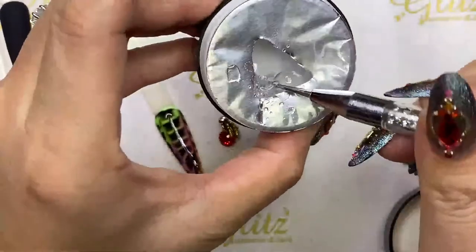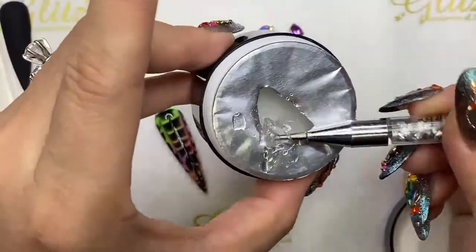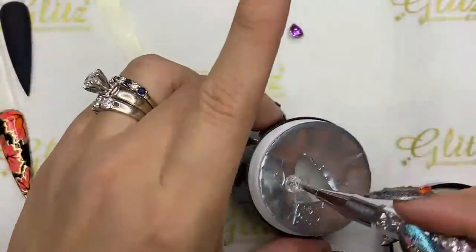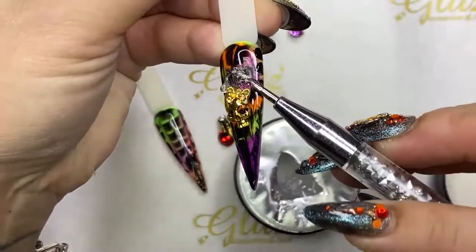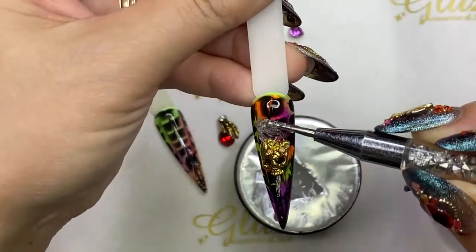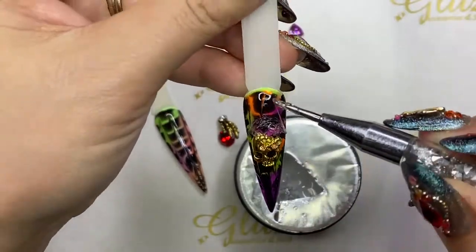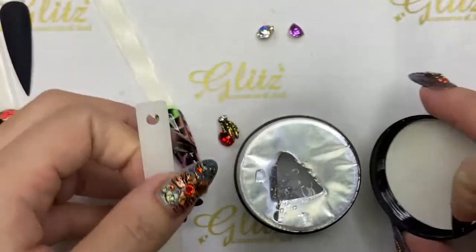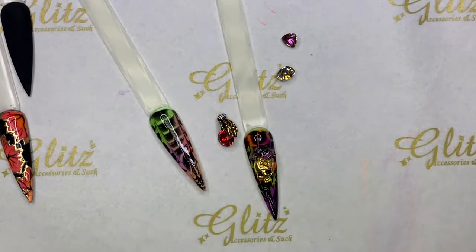They're going to last until you or your client decide to get the nails off. When doing bigger crystals — we're going to do three in a triangle placement — make sure you give a good amount of glue gel, about the same size as one crystal, so you have enough condensed gel to hold and anchor your crystal, charm, and chain. I'm going to pick up about three placements.